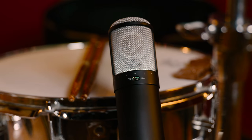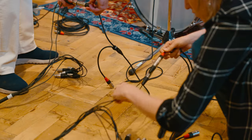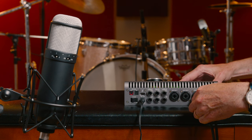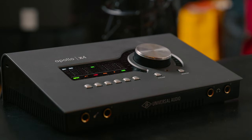Earlier this year UA introduced the Sphere LX, which is more affordable and smaller than the flagship DLX. They both work in the same way, and both of them have two outputs — one for the front of the capsule and one for the back. These come out on a Y cable and get recorded to a stereo track in your DAW, and then the actual modelling is handled using a plugin.